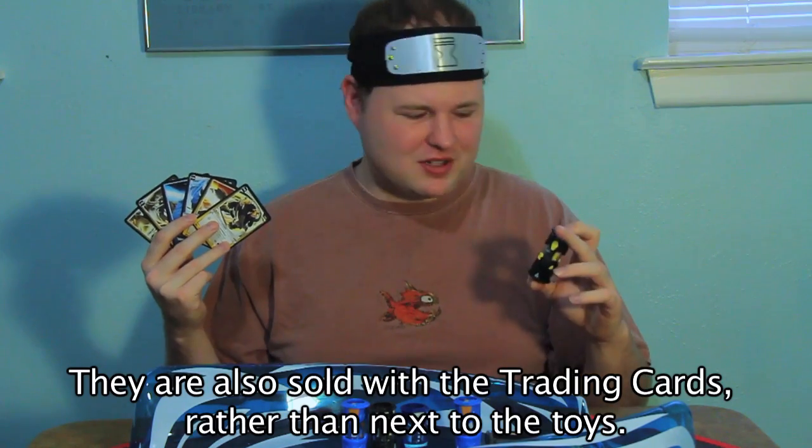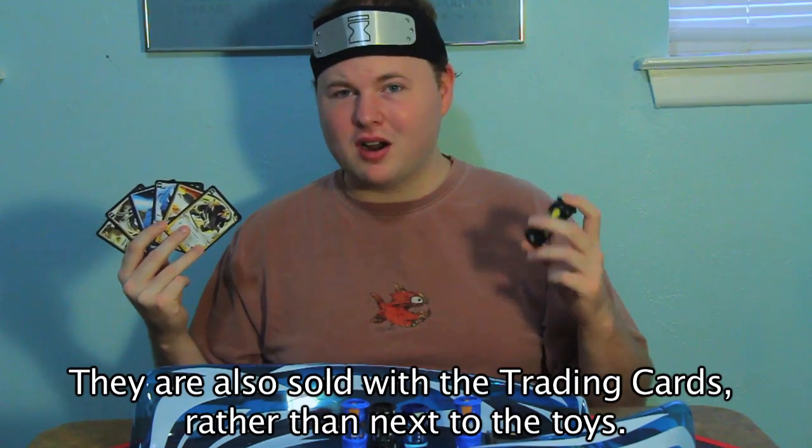Another thing — the card game doesn't seem to have picked up as much as the toys. The toys have been selling fairly well; most stores that have them have room for the wave 2 stuff that's been coming in, but the cards just don't seem to be selling quite as well. I think maybe because the tie-in with the toys is actually rather tenuous and it doesn't really have as much of an impact on the game. If the toys were being used in the advanced game like I said before, we'd probably have a much better layout.